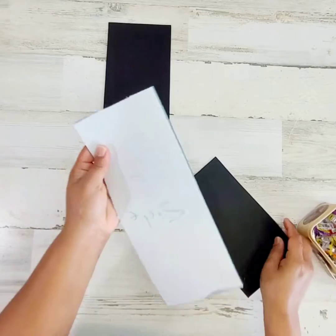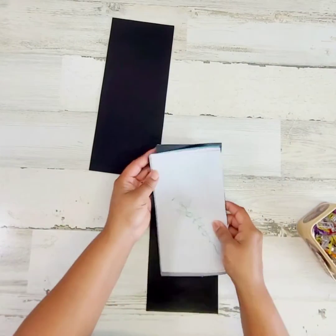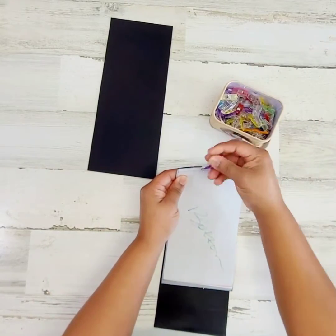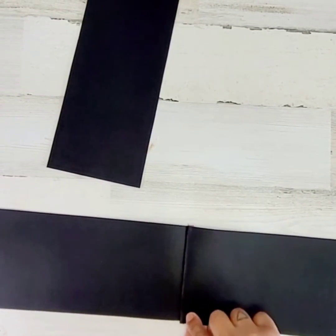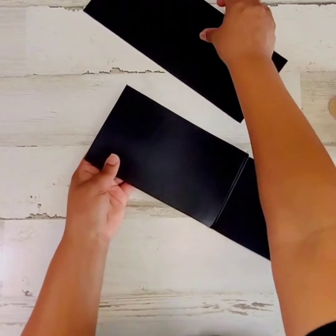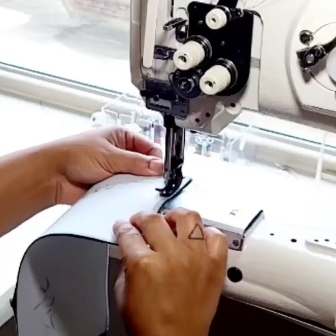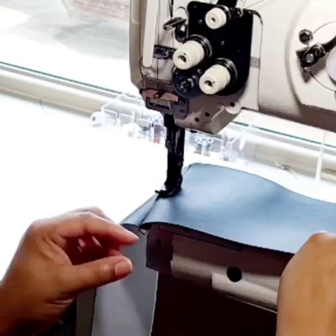Grab your two side pieces and your bottom panel. Place your bottom piece right side touching with one of your side panels. Clamp. Go stitch at one-fourth inch seam allowance. Press your seam allowance towards the bottom and top stitch at one-eighth of an inch. Now grab your other side piece and place it right side touching with the bottom panel, and we're going to do the exact same thing. Head over to the machine and sew it together at one-fourth of an inch seam allowance. Flip it and top stitch.